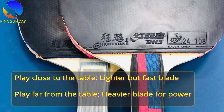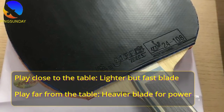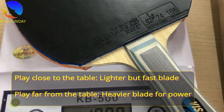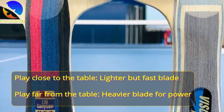Conclusion: if you are a fast player who stays close to the table and loves counter-attack, then you should choose a light and fast blade. If you play far from the table with a bigger stroke, then you need a head-heavy blade. You have more time to react with a bigger swing far from the table.